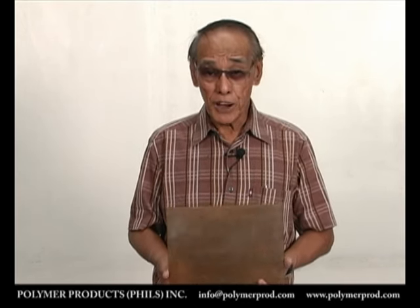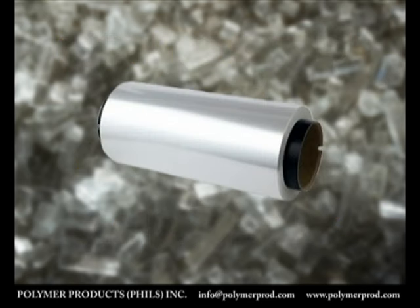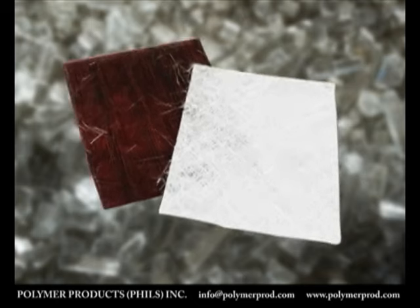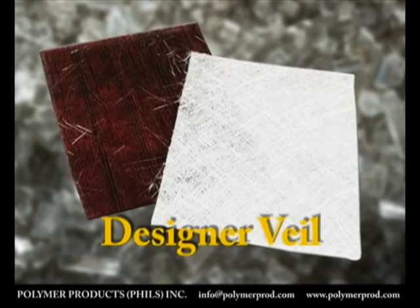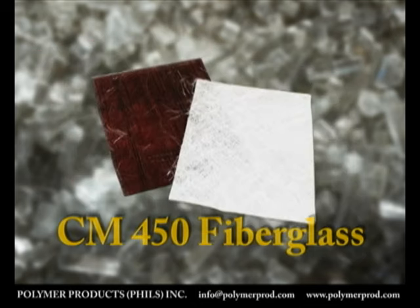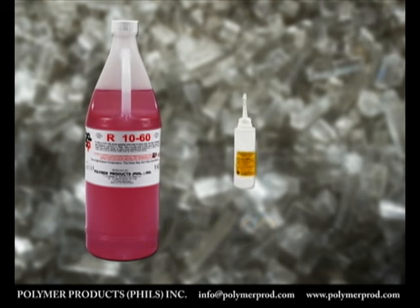The following materials will be needed: two sheets of LumiRor, a designer veil or a printed cloth, CM450 fiberglass mat, and R1060 resin and its hardener.